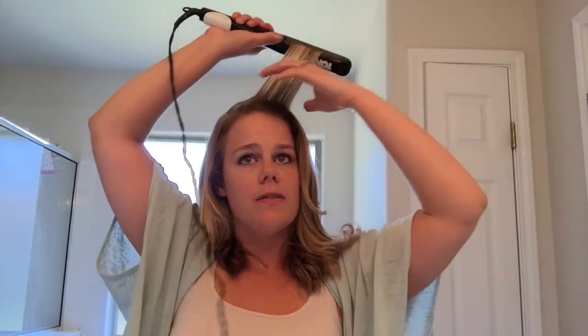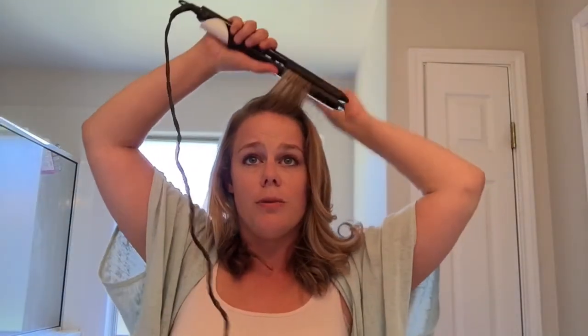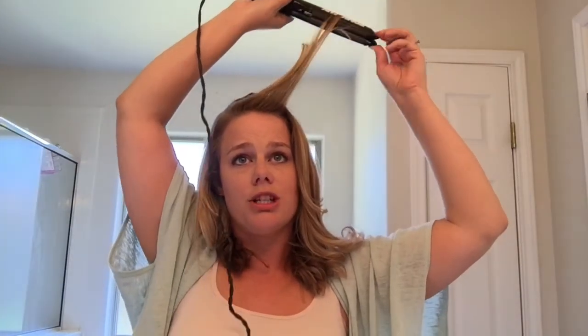Those bangs just curl right in with those layers and once you comb through it looks really nice — it's got a really nice wave to it. With the bangs you'll be tempted to pull them forward like you normally would — fight that urge. When you pull it back and straighten up it'll still give the same volume, and then you're able to comb them down later and they've got a really nice shape to them. Just fight that urge, leave it, let it cool and you'll be able to fix it later.